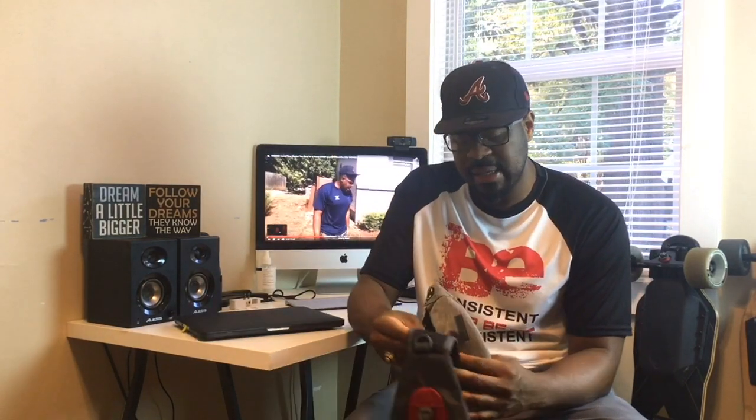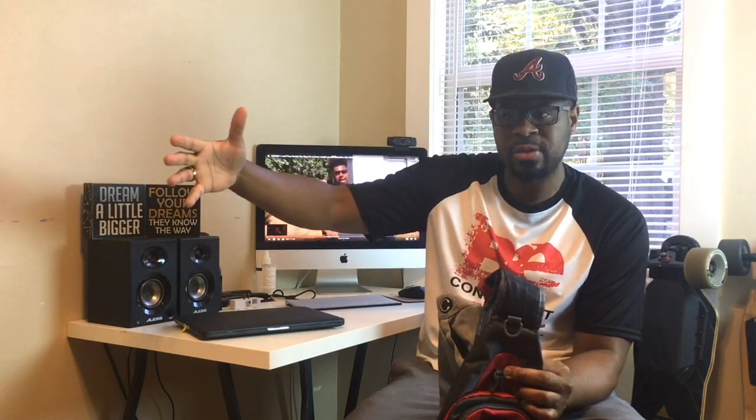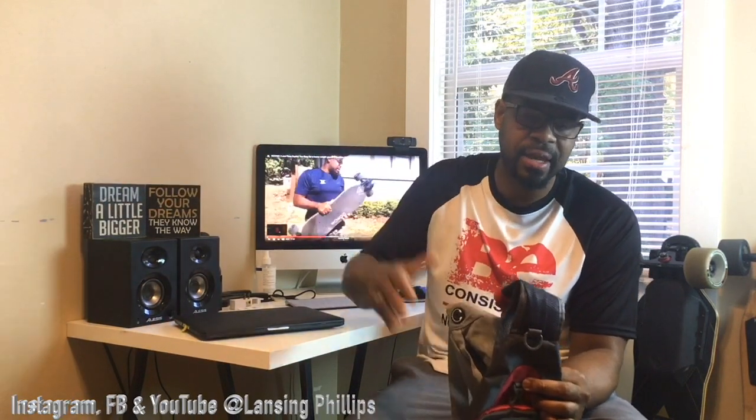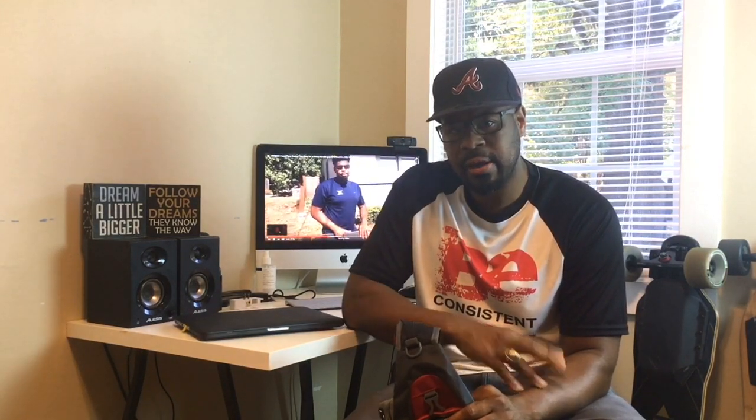One final note: this is my new channel. I started getting a lot of traction on my other YouTube channel, but that's also my personal page, so I wanted to create one dedicated to e-skate content, blogging, and information. If you like the content in this video, please consider hitting that subscribe button and the bell. It helps me out a lot. As always, I'll see you at the top because the bottom is too crowded — peace.